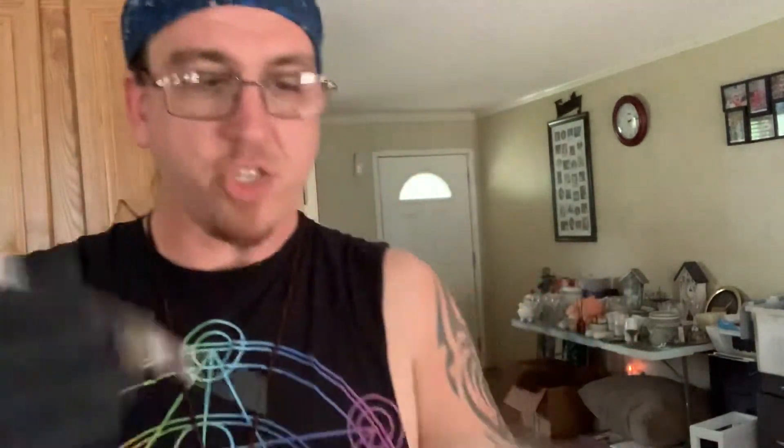Wipe again — you want to wipe the top, the needle, whatever comes in contact with your jar and your spores. You want to make sure you're all good.